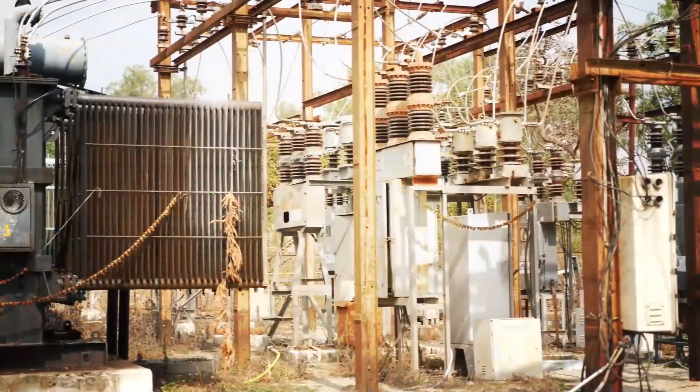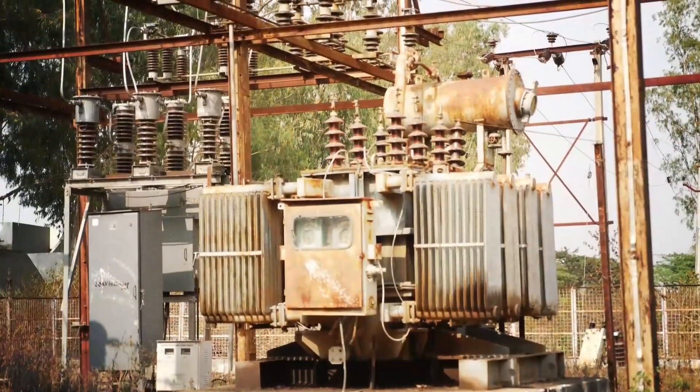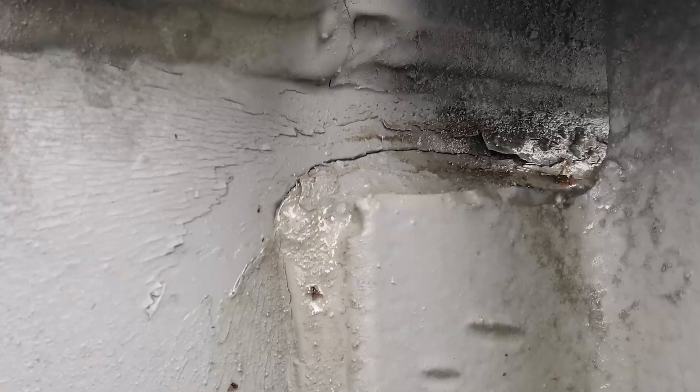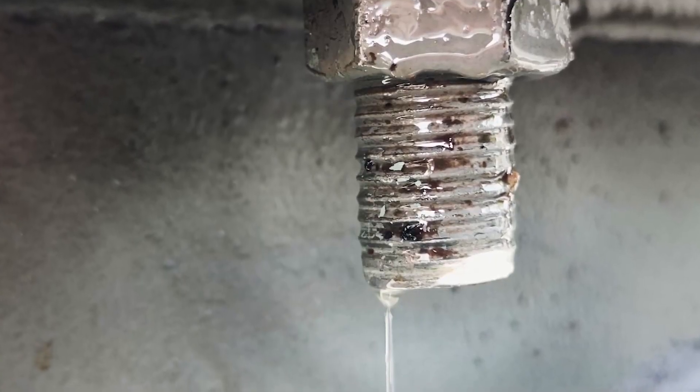Aging electrical equipment, like transformers, are subject to frequent repairs and eventually require expensive replacement. However, there is one solution that companies have relied on to help them maximize the life of their transformers by repairing both active and non-active leaks.